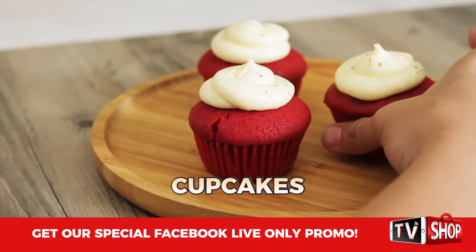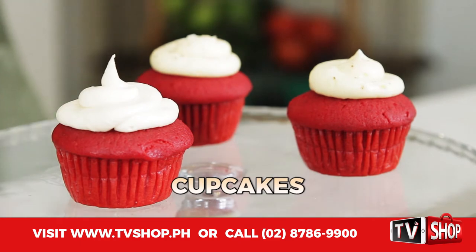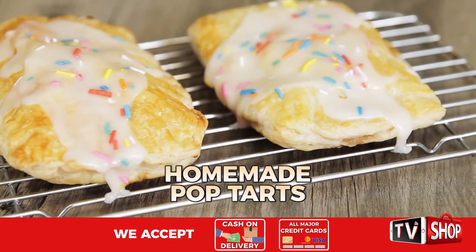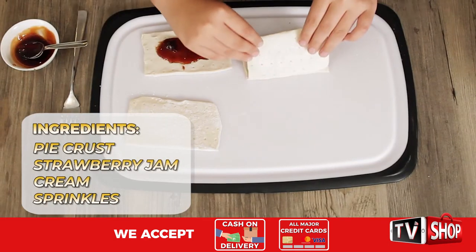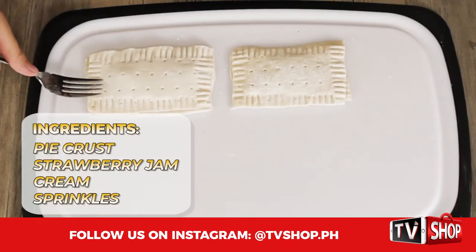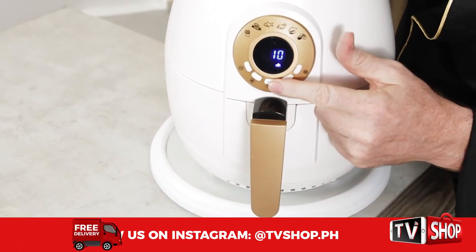Now let's show some desserts — desserts are so easy to make and bake in here. Look at these cupcakes, cooked in only seven minutes! Okay, Stella's going to show you how to make your own pop tarts at home. Here we have some pie crust we've cut into shape, add in some strawberry jam, cover it, and just press the edges with a fork.